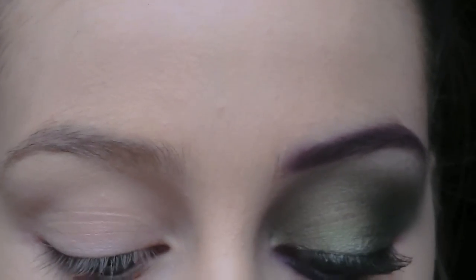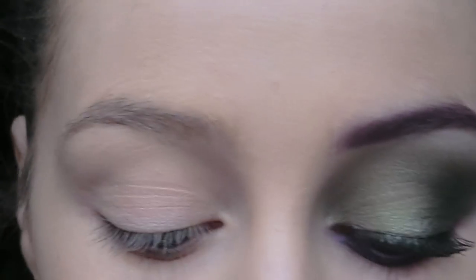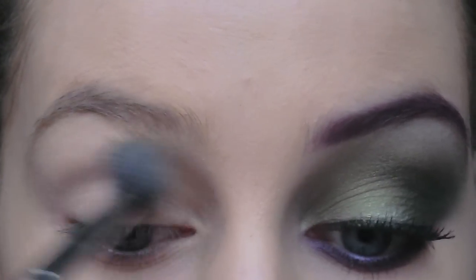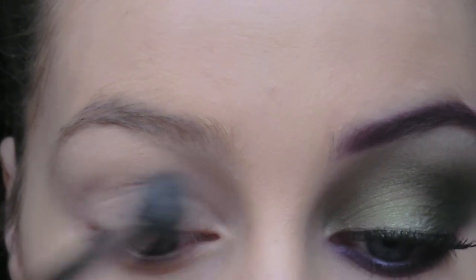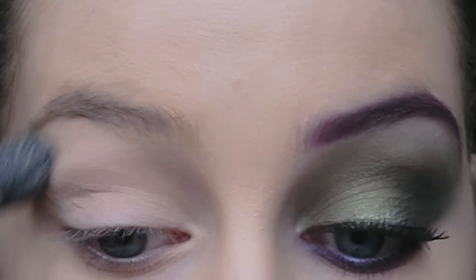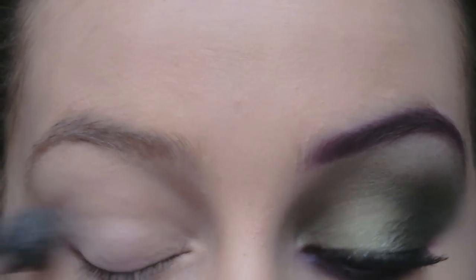The first thing I'm going to do is take the NYX Jumbo Pencil in Milk and run it all over the eyelid and up to the brow bone. Then I'm just using a fluffy brush so it's dispersed evenly.